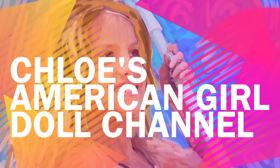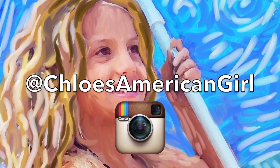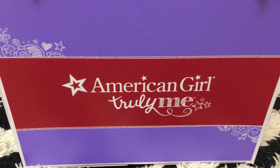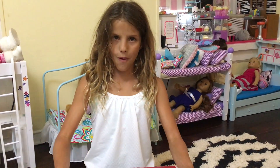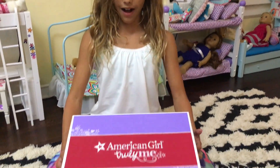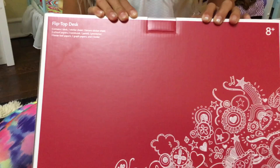It's Chloe's American Girl Doll Channel. Hey guys, when I went to Leah Clark's movie premiere, I went to the American Girl Doll store and I bought a couple of things. One of the things was the flip top desk and I'm going to be showing it to you.